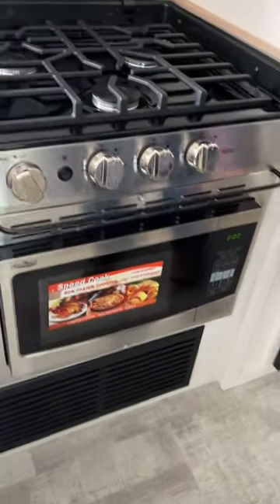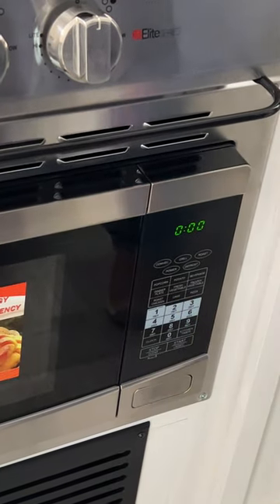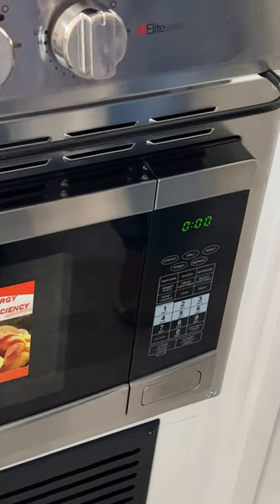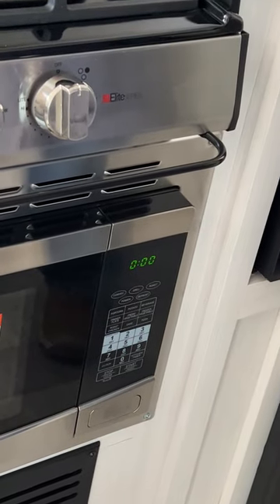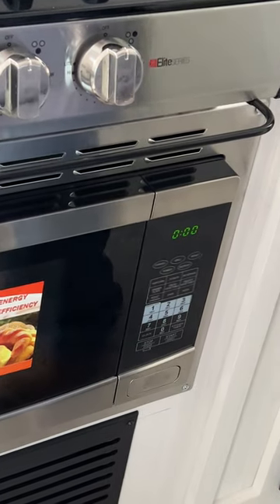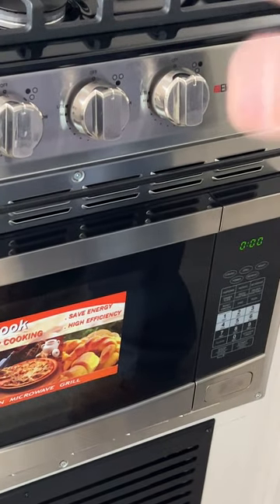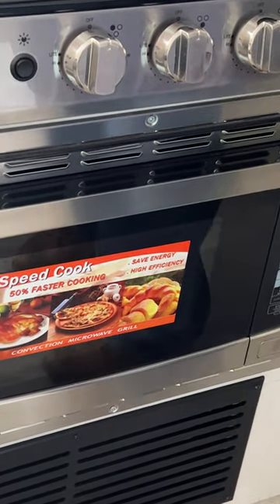Down below is going to be your microwave slash convection oven — I believe it also will roast and grill. There are a lot of nice features to these. One thing I always like to recommend is setting the timer. If you go out with friends and come back and see the time isn't set, it tells you there was a power failure potentially at the campsite — you need to find out if it's from the campsite or the electric company. Power surges can cause damage to campers, so having a surge protector wouldn't hurt.